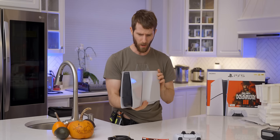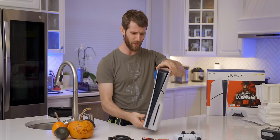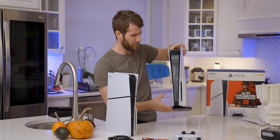It's glossy — partially glossy. It's only glossy on the top! It's like they thought, you know what everyone really liked about the original PlayStation 5? The popped-collar look. How about a shiny popped-collar?